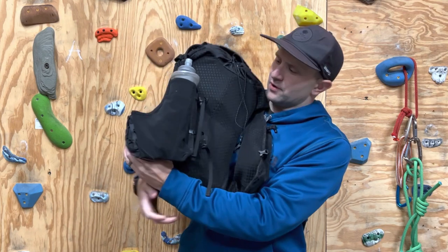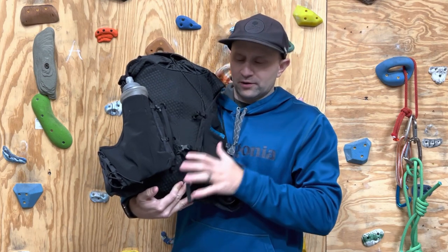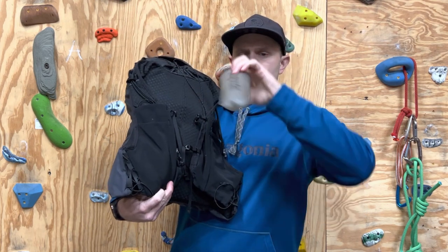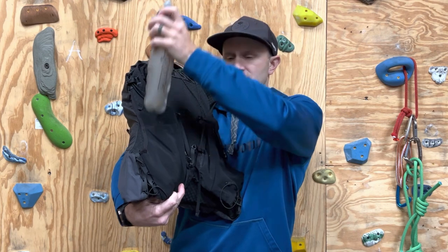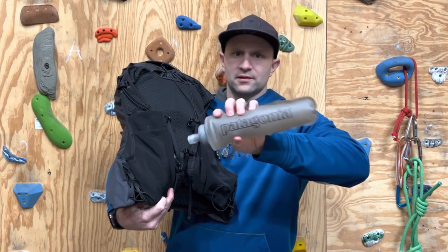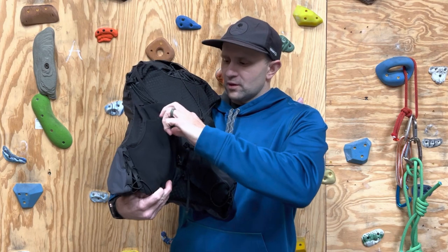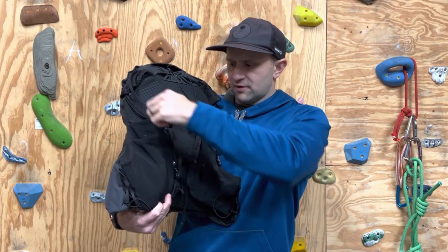Starting with the front — it doesn't look really much different from a lot of the vests out there on the market for running. You have four pockets in the front, this larger pocket that has a water bottle in it. It comes with two of these bottles — they're 500 milliliters, 17 ounces. They're shaped so they're easy to go in and out, which is awesome. They're Hydrapak and they do a great job. A lot of times I'll run with one water bottle on this side and stash my phone in the other side.